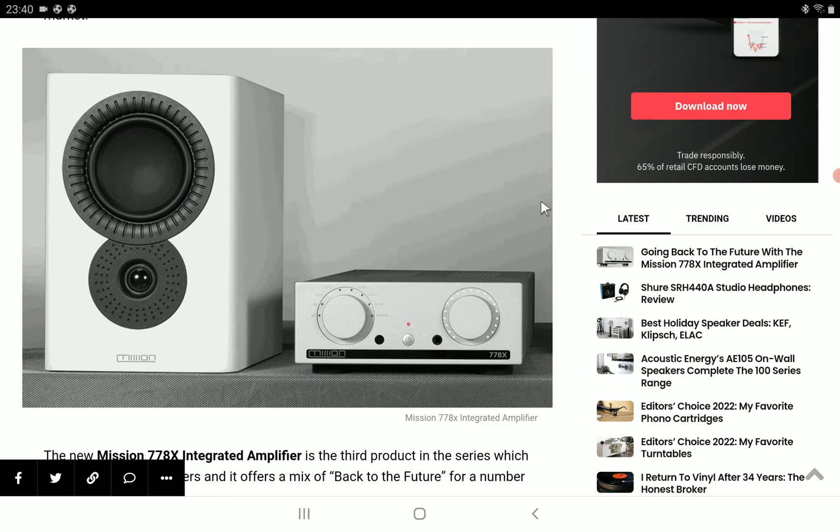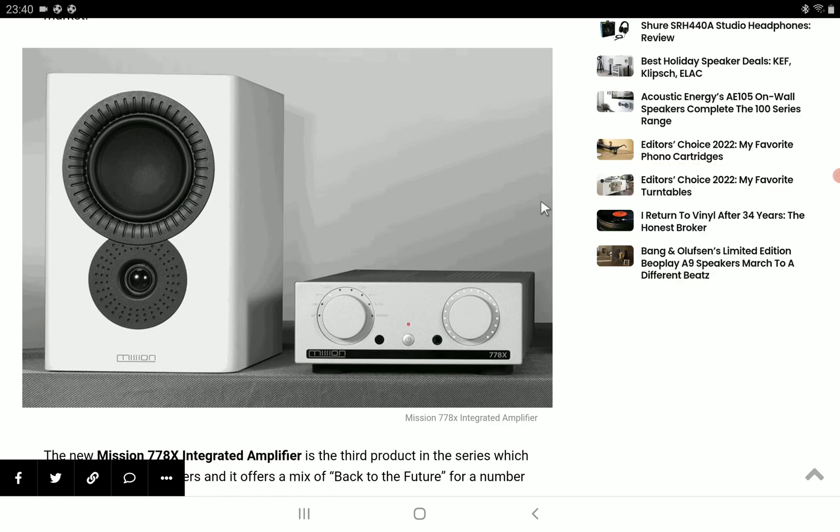Mission didn't stop making amps — they were making what they were making, but they were not very successful. Now they've arrived with a new product, the update to the original 778. This model is the 778X. It offers almost similar benefits as the original 778, but with updates of modern integrated amps. It's worthy of being in 2022.